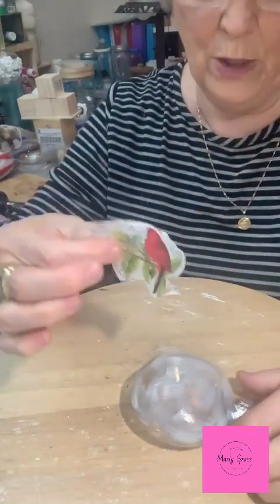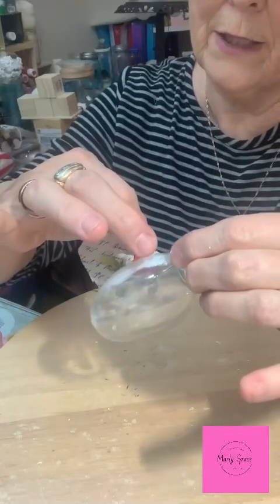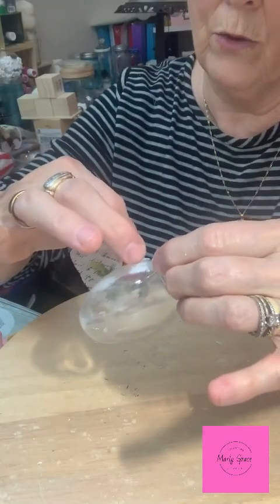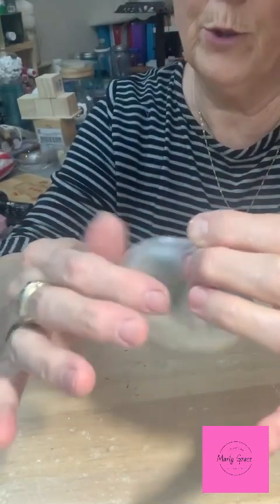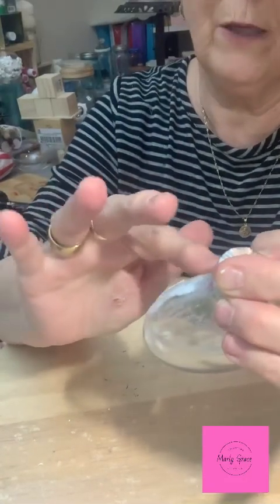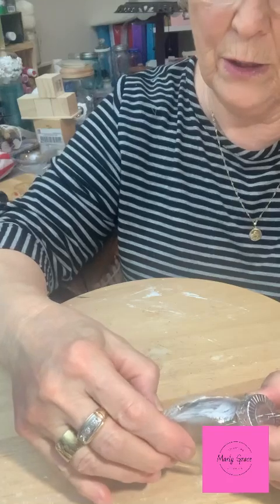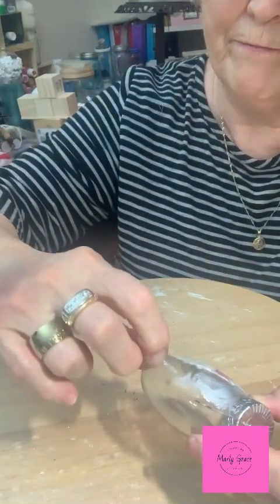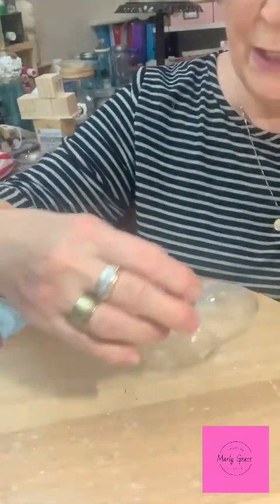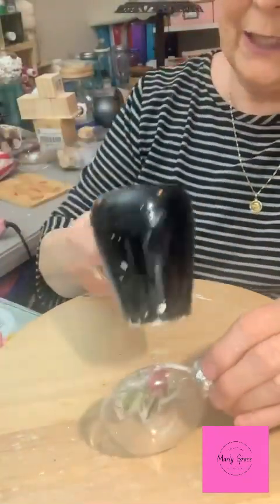I want to put this bird on face down because we're going to see through this ornament. Just lay it here and make sure your napkin is the way you want it — you're going to see it from the other side. I'm just pressing it down. You can see through that — that is what I want. I'm taking my fingernail and scraping a little bit of the extra off. The edges are kind of raw and rough — I like that, it looks more uniform. Let's dry that; it only takes a second.